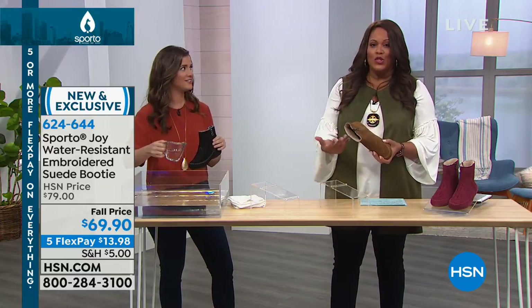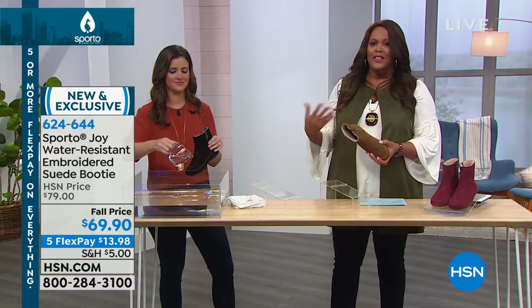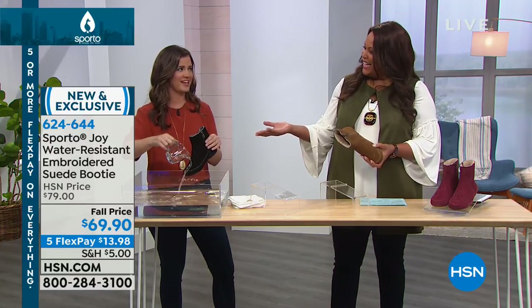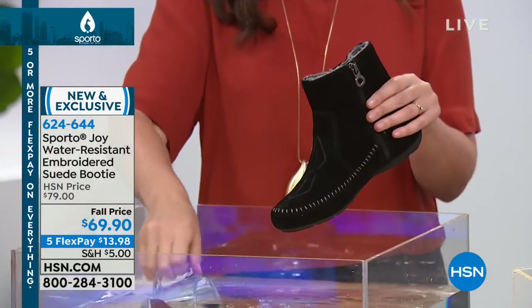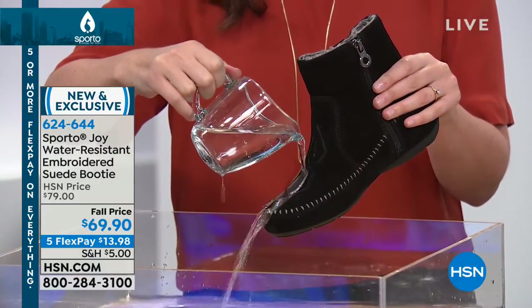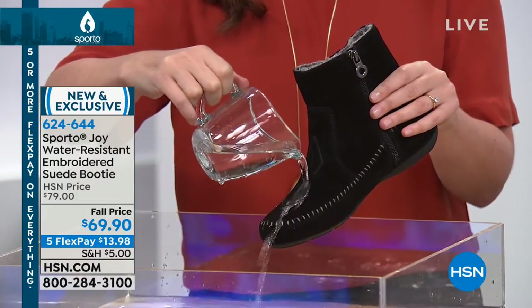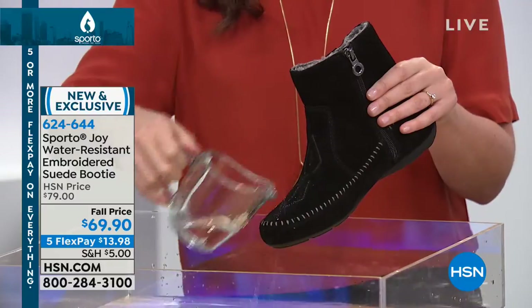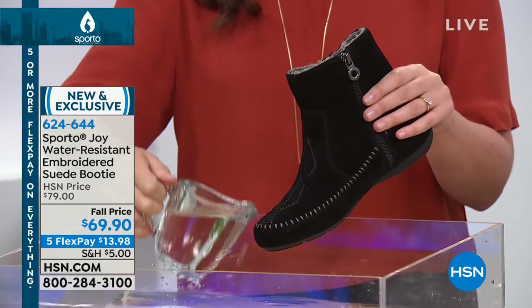For $69.90 we've knocked ten dollars off for you, and it's just comfortable. It's also water resistant, so when you go out in the snow, rain, or slush — look at what happens. I've got to show you because this is just the best benefit of this shoe. We are treating this shoe for you as it is being made; it is water resistant.